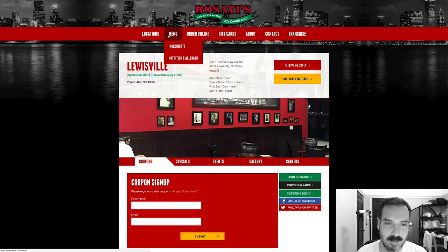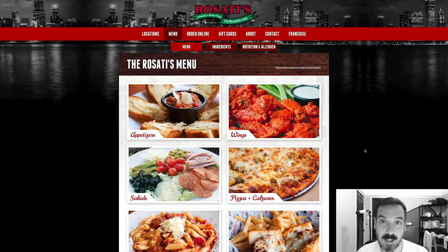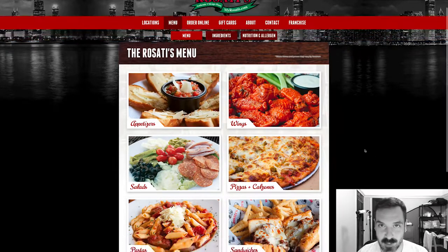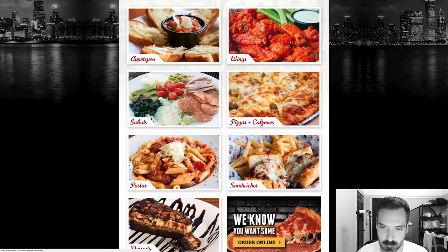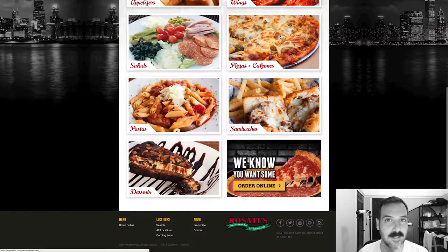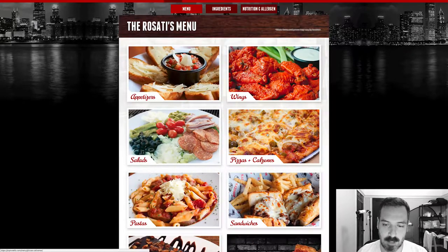Let's check out the pizza selection. It's interesting — when you hover over 'menu,' you get ingredients, nutrition, and allergen, not like pizza or whatever. So I wonder if you just click on menu if that'll take us to the menu — and it does. I really like this menu page, it's a really nice menu page, because it looks like each section has its own little image, and I'm assuming you can click into each image. So let's go into pizza and calzones.